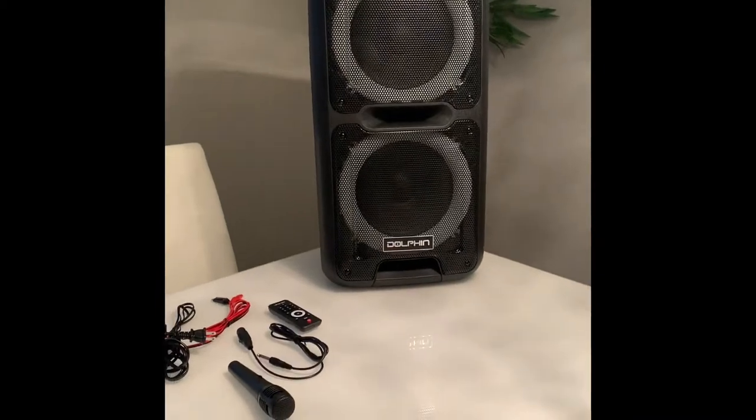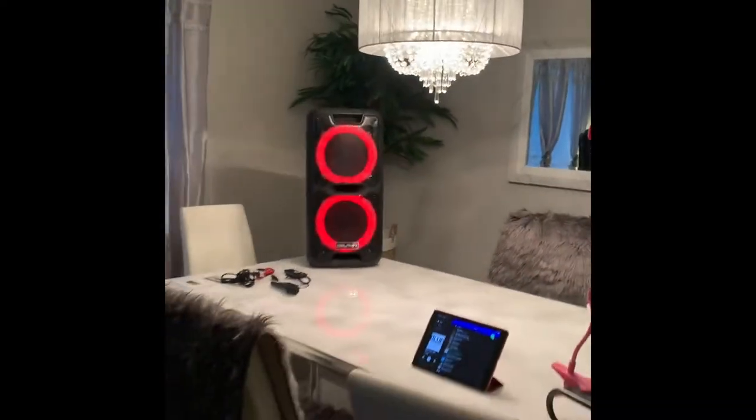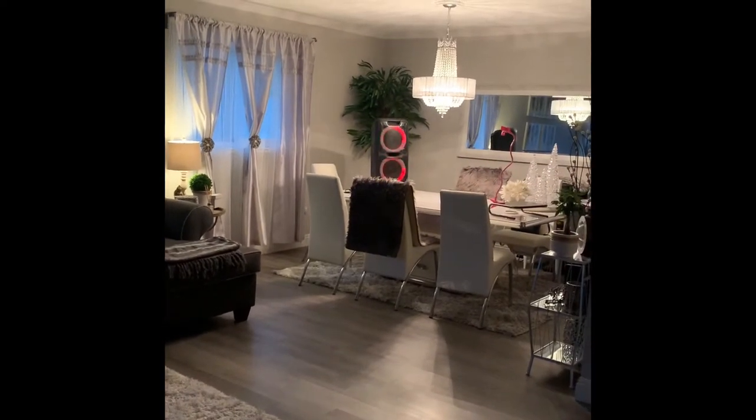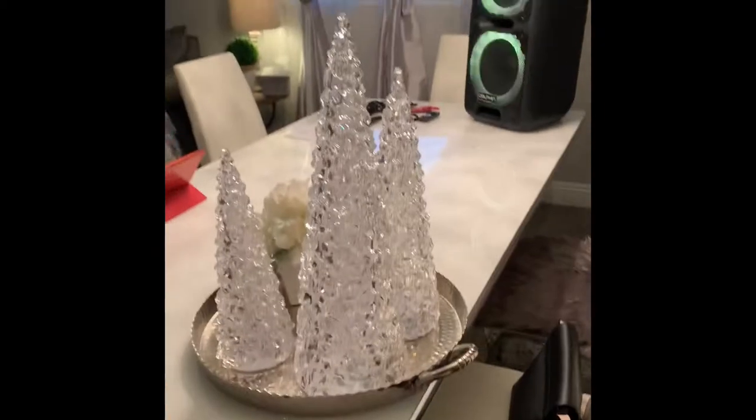That was half volume, and now this will be full volume, which is pretty loud inside. I got to about a quarter of the volume there — it was really loud and you probably couldn't hear it that well through the phone. These extra bass buttons here actually make it louder; if I adjust them down it's not as loud, but with them all the way up it is.